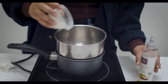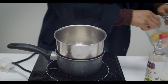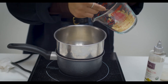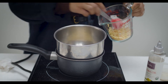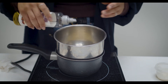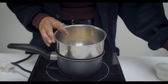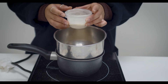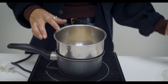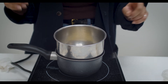Once the water starts boiling, we want all the ingredients to mix together cohesively. We'll add everything into the double boiler - one tablespoon of jojoba oil, three tablespoons of resin, and half a cup of beeswax - then we wait for everything to melt and mix together.